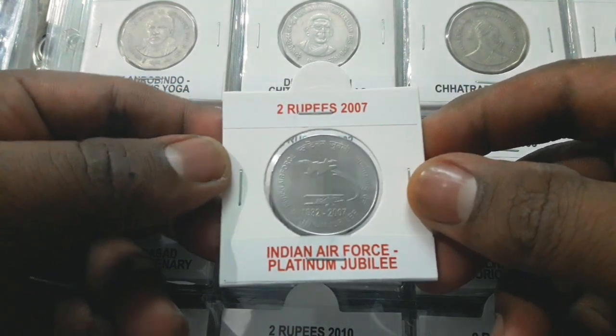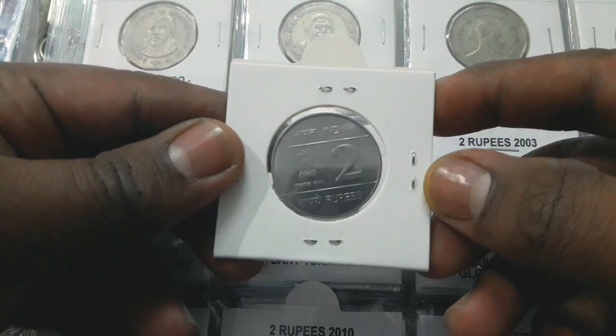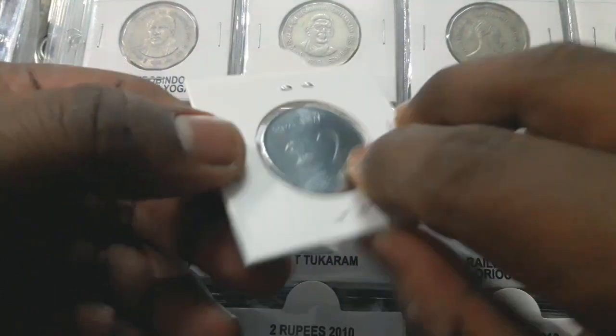The coin weighs 5.62 grams with a 27 millimeter diameter. On the obverse: the Ashoka lion emblem with the lettering Bharat, India, and Satyamev Jayate, with the denomination 2 at the right and Rupees below.